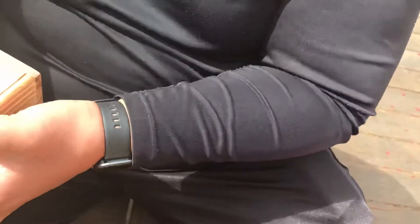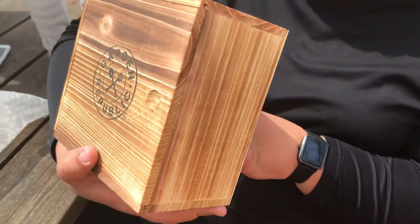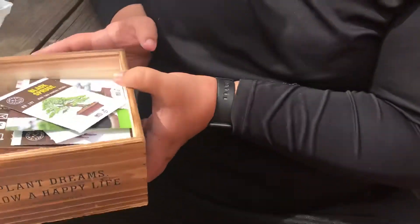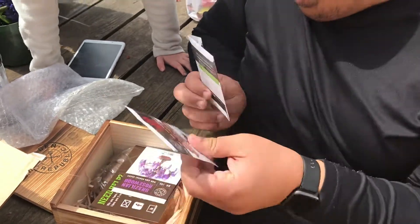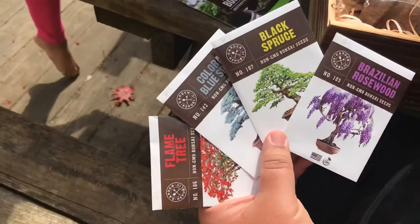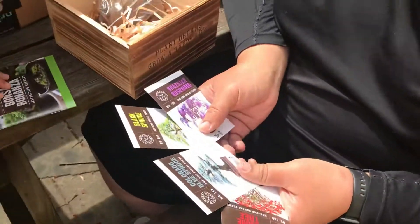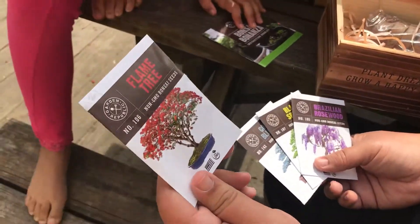It's from Garden Republic. It says 'Plant dreams, grow a happier life.' Look — sharp scissors! So these are bonsai plants. It came with a blue spruce, a black spruce, and a flame tree.